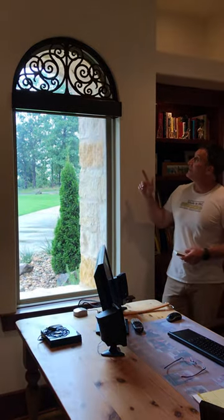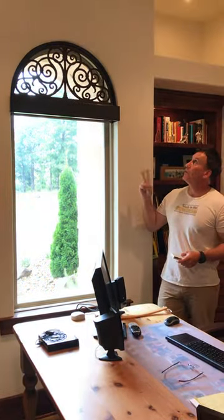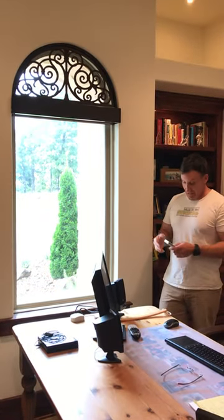Hello everybody and welcome to another Made in the Shade Minute. We're at a beautiful home today and I'm going to show you a roller shade and a faux wood grill from Tableau. They're in Austin, Texas. These two are awesome.